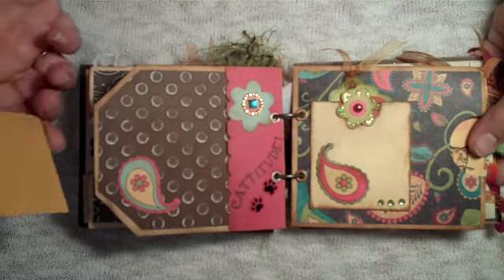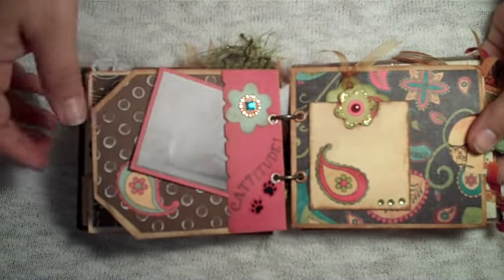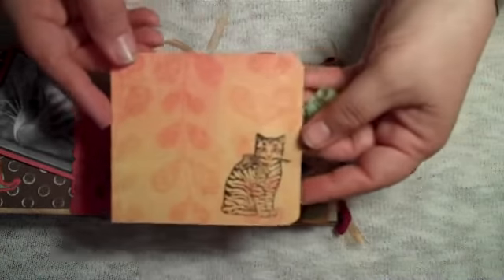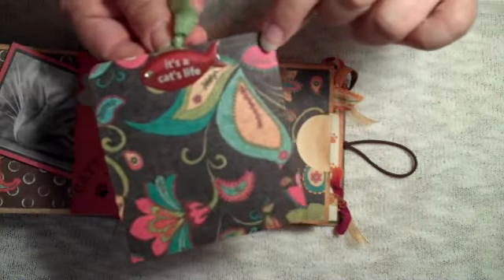This page has a little spot for a photo and journaling on the back — tucks right in there. And on this page there's a little library pocket with a tag where you can put a photo and do some journaling. There's a photo mat with a really cute cat, and the charm says 'it's a cat's life.'